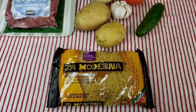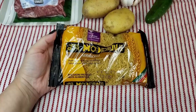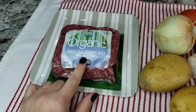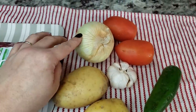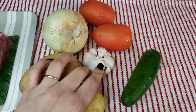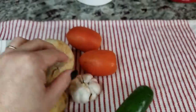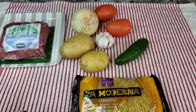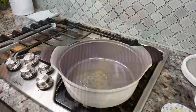Today I'm going to be making fideo with ground beef. I'll be using a seven-ounce bag of vermicelli noodles, one pound of lean ground beef, two medium sized potatoes, a third to a quarter of a fresh onion diced, two to three cloves of fresh garlic, a jalapeño left whole, and two Roma tomatoes chopped. I'll also be adding seasonings and spices, but first I'm going to prep the fresh ingredients.